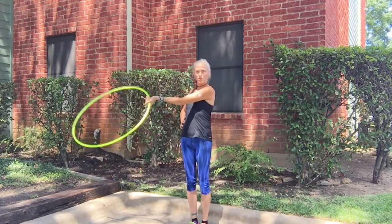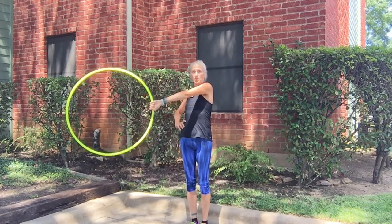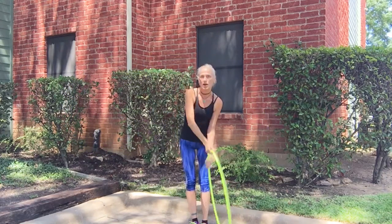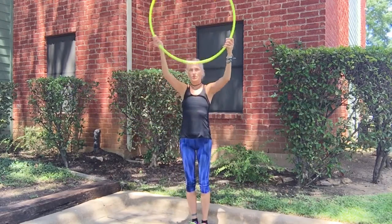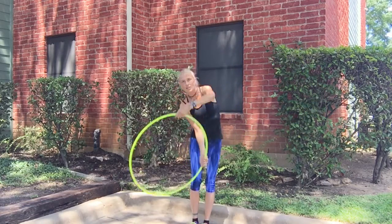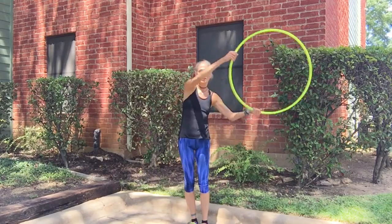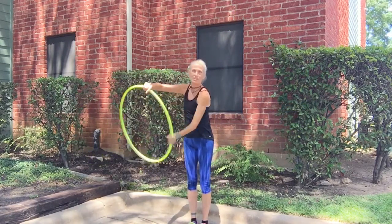From here, you're going to twist the hoop one time so your thumb is up. You start thumb down, flip the thumb up, and then you go back down into original position. When you lead with your right hand, your left hand is always ghosting and your right hand is always leading. When you go to your left, your left hand is leading and your right hand is ghosting.